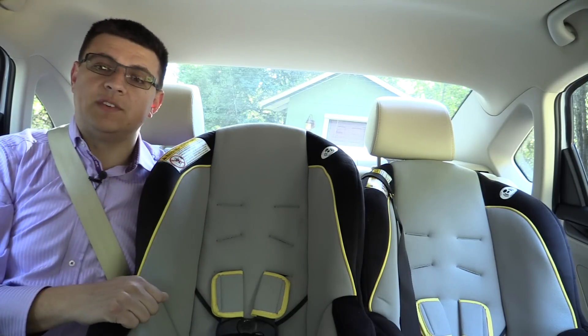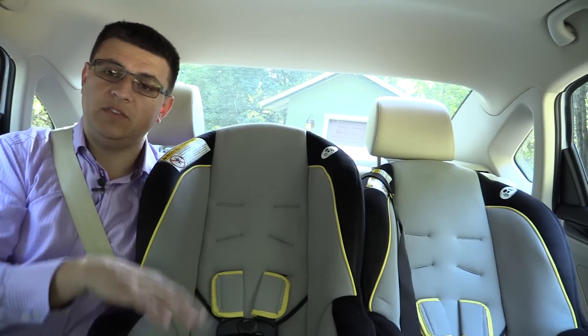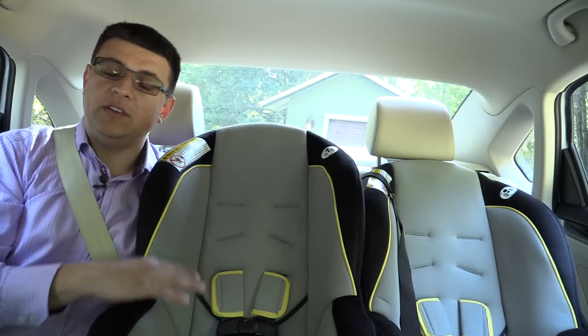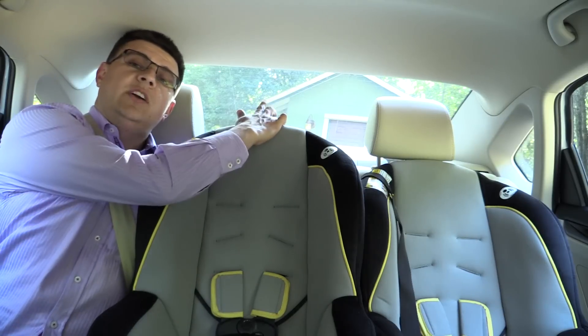You need to insert something like a screwdriver into a little hole on the other side of that headrest in order to completely remove it. This car is a good example of the reminder that you should always follow both the instruction manual for the car as well as the instruction manual for the child seat, because the vehicle manual doesn't specifically say anything about removing the center headrest.